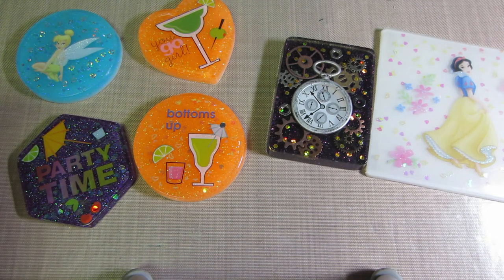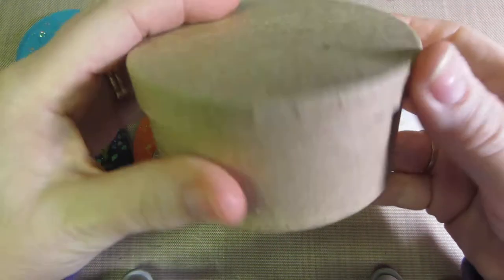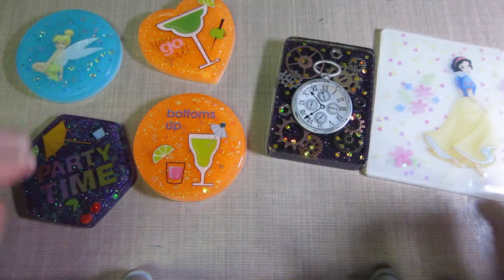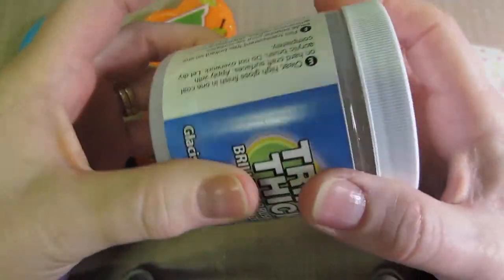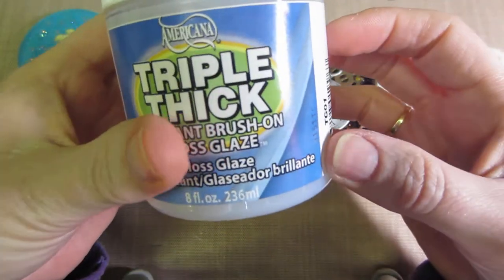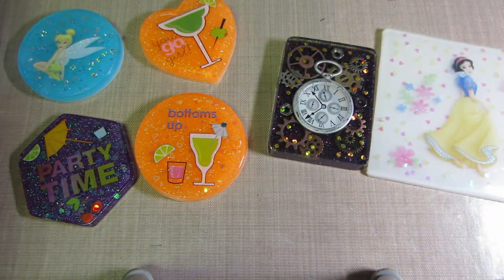Hello, it's Sarah and I have a little resin share today. I'm going to wait for my polymer clay — I made a box, I covered a box with clay, but I want to do a couple more and then I'll do a share. I bought some triple thick. This is the Brilliant Brush-On Gloss Glaze that I've seen a few people talk about. They talk about triple thick in the scrapbooking world too. I've heard of it for a while, so I finally bought some today. It's an Americana product, which I do like Americana — I've used their paints for years.